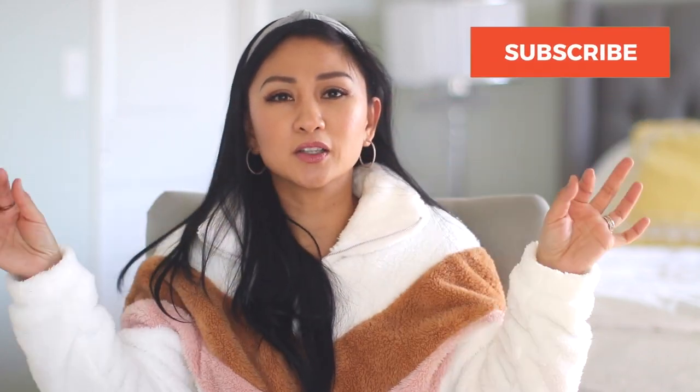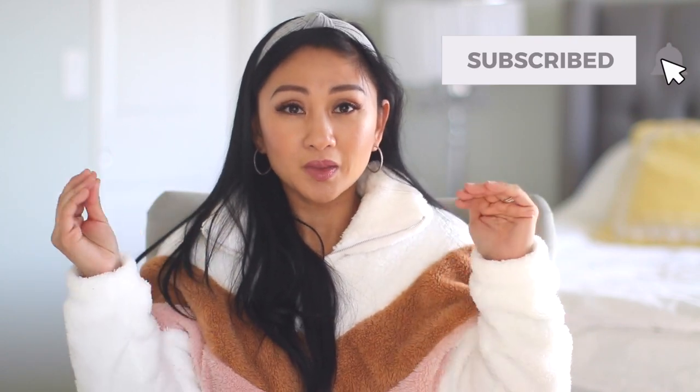Those are my Amazon must-haves of 2020! I recommend everything — I will link below everything that I talked about. I'll also link my Amazon store if you don't want to check all the individual links. Thank you friends so much for watching, I hope you enjoyed this video. Give it a thumbs up if you enjoyed, and I'll see you next time. Bye!